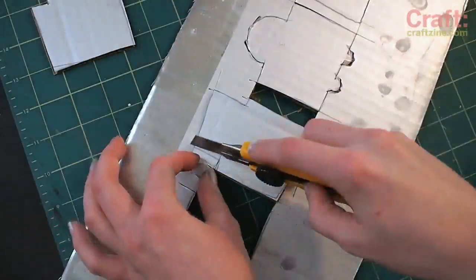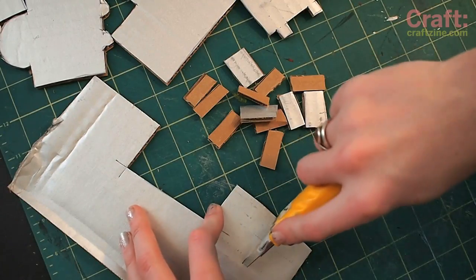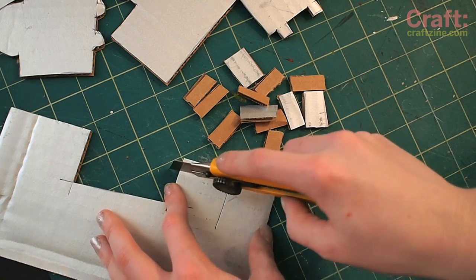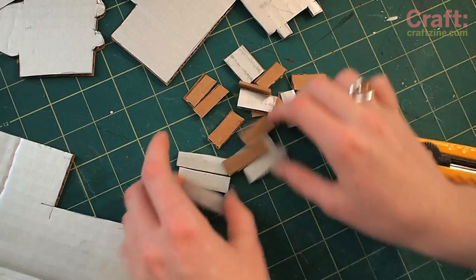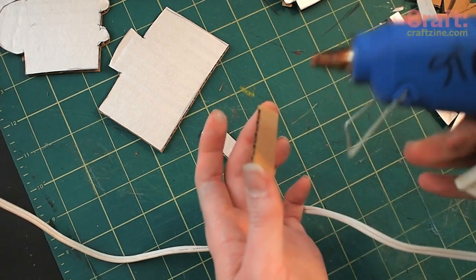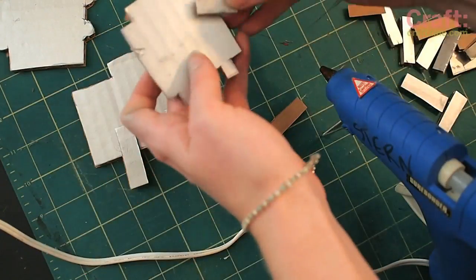Then it's time to pop out those robot bodies. Arms and legs can easily be made from small rectangles of that silver cardboard and they can be affixed with hot glue. While you're waiting for your hot glue gun to get hot, get a bowl of cold water to protect yourself from burns.